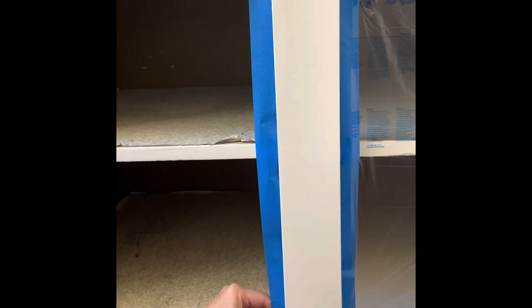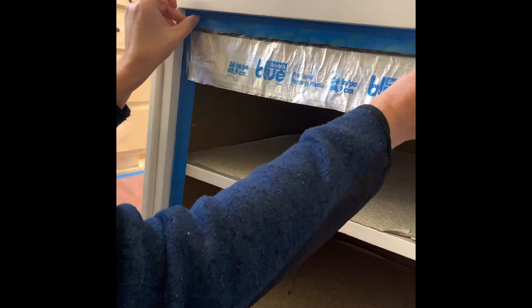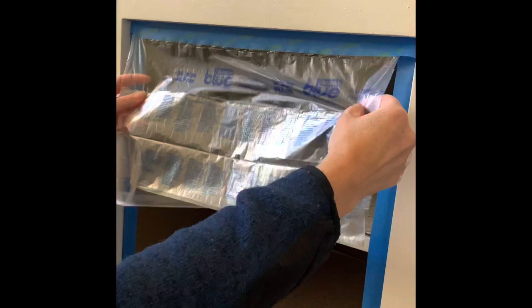You take your 3M product, measure it, rip it off, put that against the tape that you just put on, pull the plastic down, and then make sure the plastic sticks well to the sides.